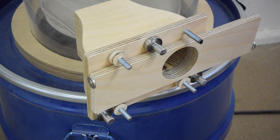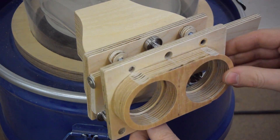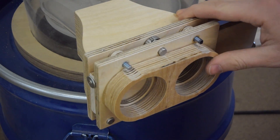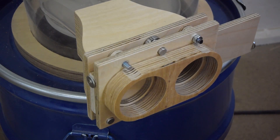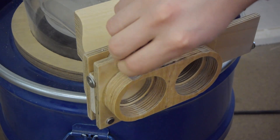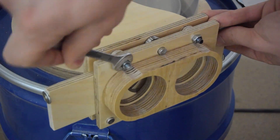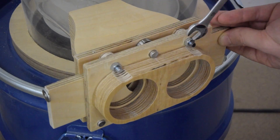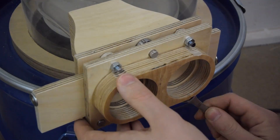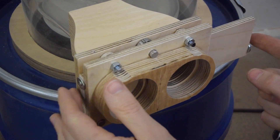What I did to make it work despite that is to install these little spacers that I can compress by tightening those nuts. And that way I can set the space between the plates very precisely to get a very tight seal and still very little friction when moving the slider. And it works great.